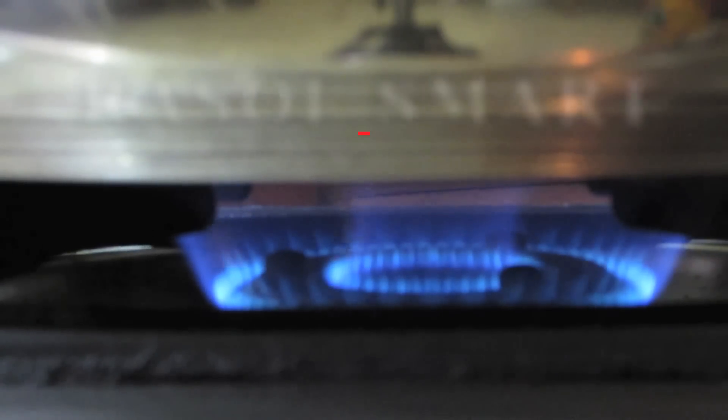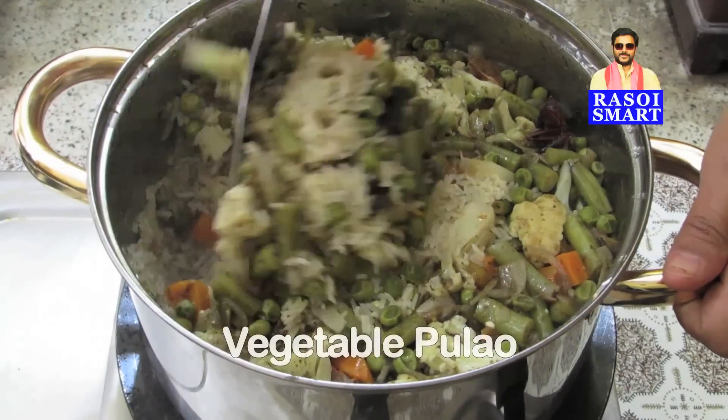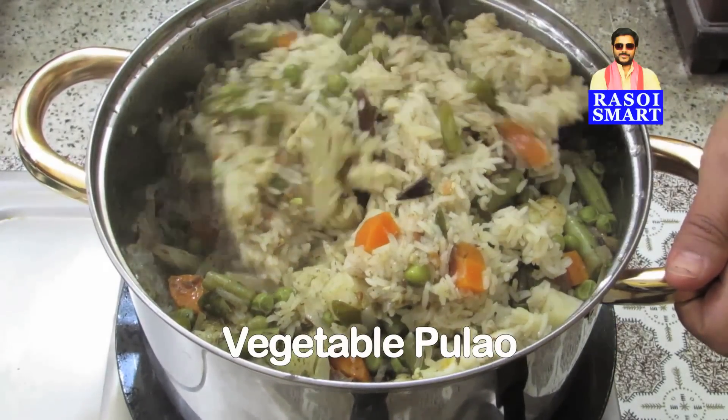Hello and welcome to rasoismart.com. How to make vegetable palao.